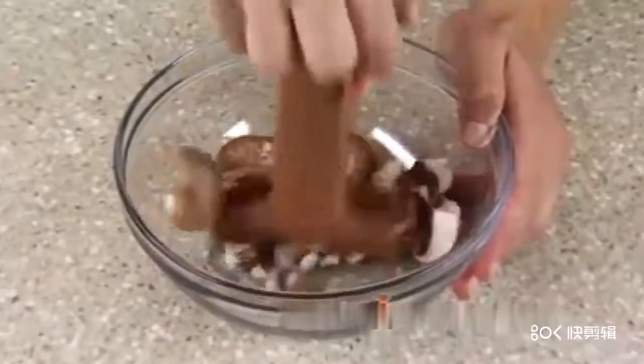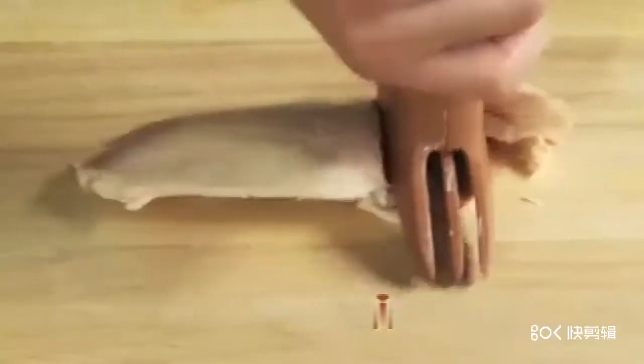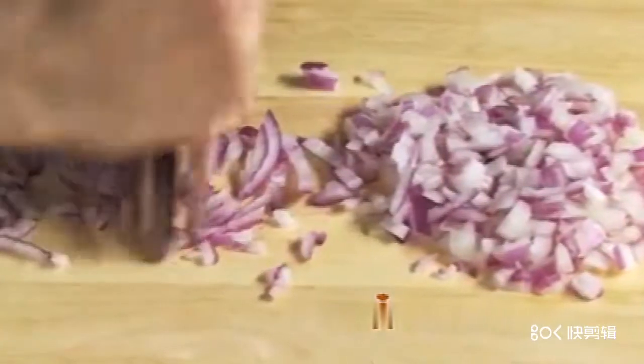It's perfect for slicing veggies in seconds, chopping fruits in a flash, dicing nuts, and much more. Just look how it can mince an onion so fast there's no time for tears.